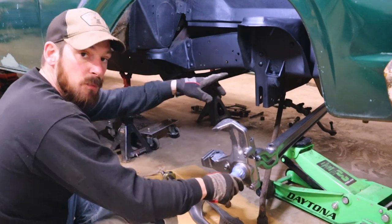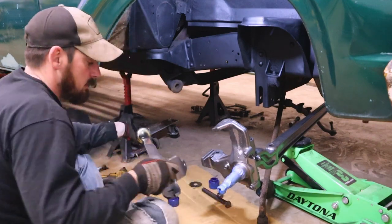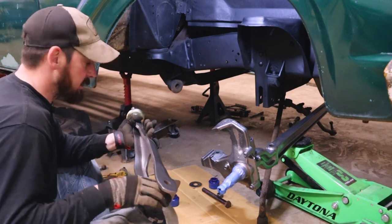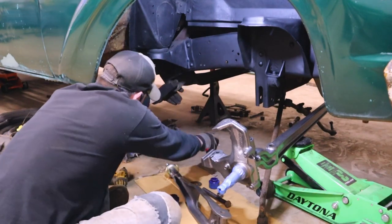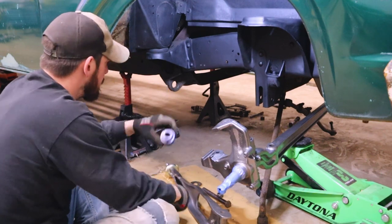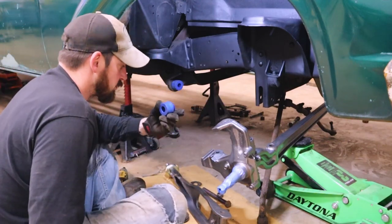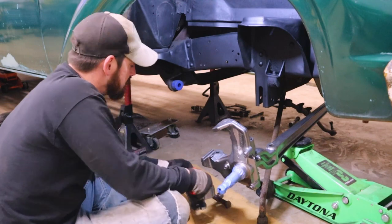I've got the I-beam installed — it's just one bolt on the other side, not a big deal. Now I'm going to get the radius arm going. The bracket for the shock needs to be on the inside. You'd think the folded side would face out, but it's not — the open side sticks out. First I'm going to get these old bushings out of the brackets. These are the new Moog bushings I ordered. They don't look the same, but the diameter of the hole matches so I'm not worried.